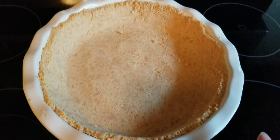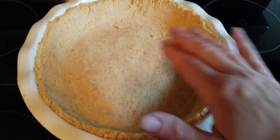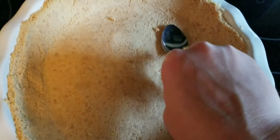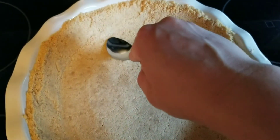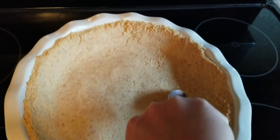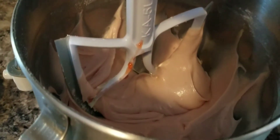When you get that out, keep the spoon you used to pat the crust — once it comes out of the oven we're going to want to give it a once-over again. I got it out of the oven and I'm giving it another pass while it's still hot to work out any bubbles. Then I'm going to put it in the freezer for about five minutes while we start working on the filling.